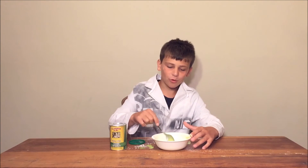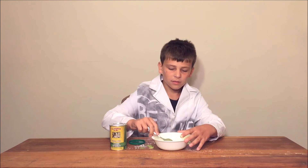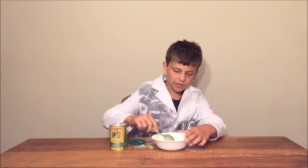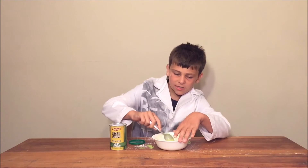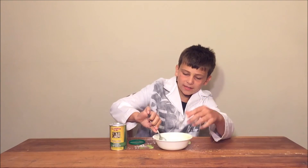We had to dump some of the water out because it was way too watery. So when I try to scoop it gently, it's like a liquid. When I try to scoop it hard, it's like a solid. It's Oobleck.